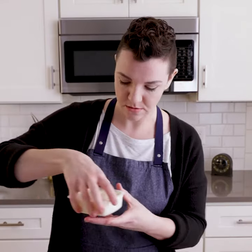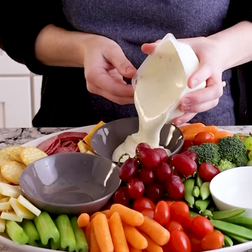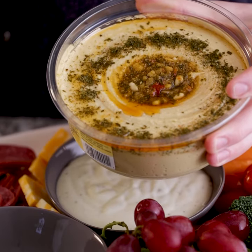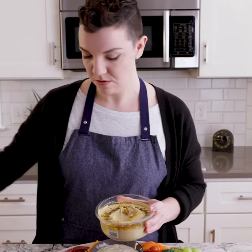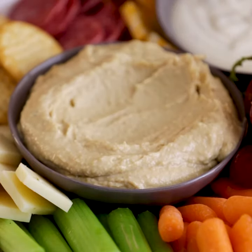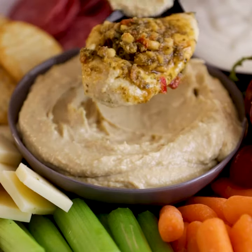Finally, we have to fill these bowls with something. Our veggie platter came with ranch, which is great — we can go ahead and use that in one of them. I also like to fill one with hummus. I like to get the kind with toppings on top; it's going to look really fun and interesting and like you made it yourself, but you didn't. What you want to do is scoop out the middle first and set that to the side. Then add the regular hummus to the bowl, create a little divot in the middle, and put the toppings back — no one will be the wiser that you got this from the store. If you bought plain hummus, you can make a divot and just fill it with a little olive oil and pine nuts.